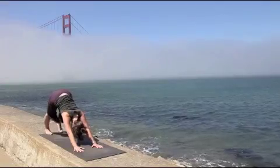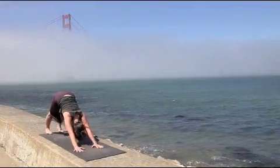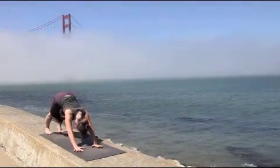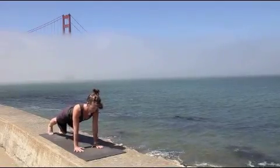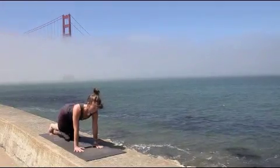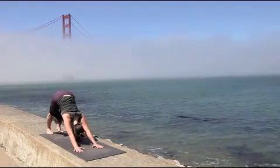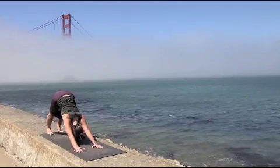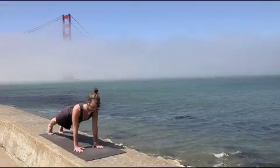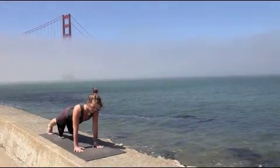If you wish, transition into downward facing dog by curling the toes under and taking the sit bones back toward the wall behind you. Coming into plank pose, pressing out through the heels. If you're feeling strain in the back, please bring the knees down. Substitute half plank for plank pose as we move through the rest of the practice if needed. Transition back into downward facing dog. Coming forward into plank — press back through the heels, keep the belly nice and strong to support the work of the back. Bring the knees down if needed.